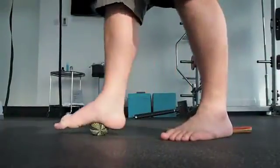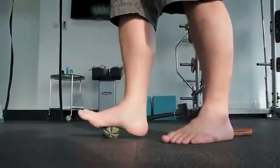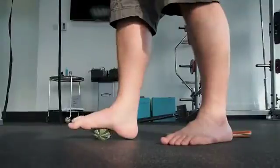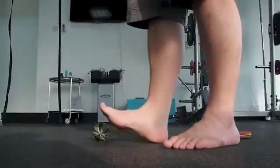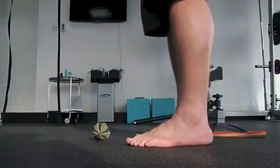The back line, which starts in the plantar fascia, can be released along with the toe flexors by working deeply with a massage ball. Once you've completed that, dorsiflexion can also help as well. Just give it a nice relaxed release and then dorsiflex. That should help a lot.